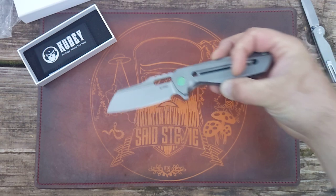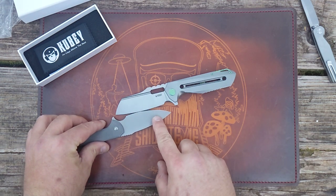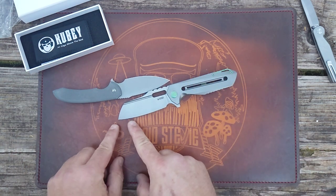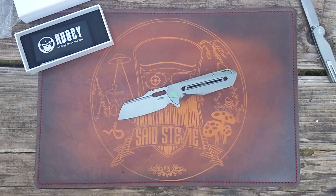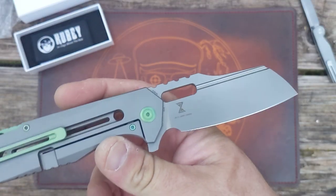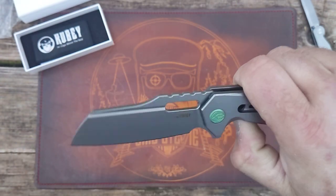I believe we are rocking just over three and a half inches on the blade — comparing it to the Ferrum Forge Allure, which I know is three and a half inches, confirms we're just over. S35VN blade — I like S35VN. I've never had S35VN from Kube, so I'm interested to see how it goes.